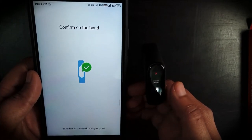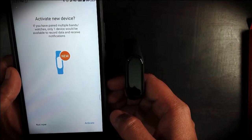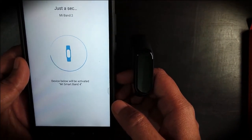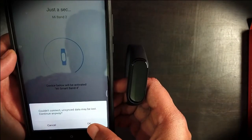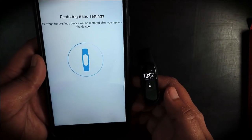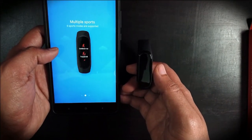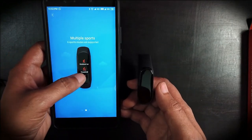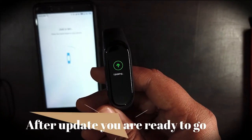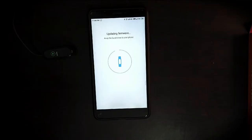Confirm the setup on the band itself. It will then get connected to your mobile app. Once connected, go for new device activation. After activation it will ask for some basic setups and will also update the firmware on the watch. After that, you are ready to go.